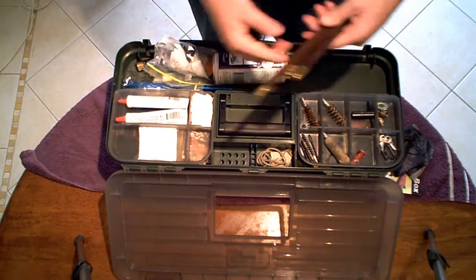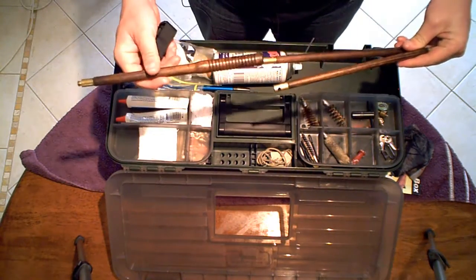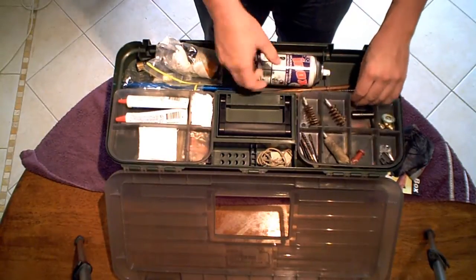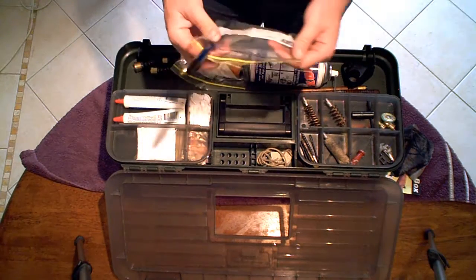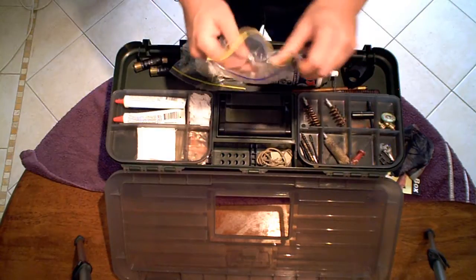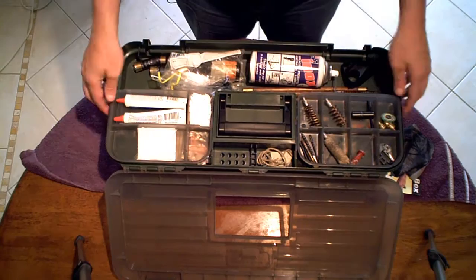I've got my shotgun cleaning rod — whatever they call it, the pole — that goes in there as well. I've also got my ball guide to clean my .223 with, just to keep stuff out of the action.